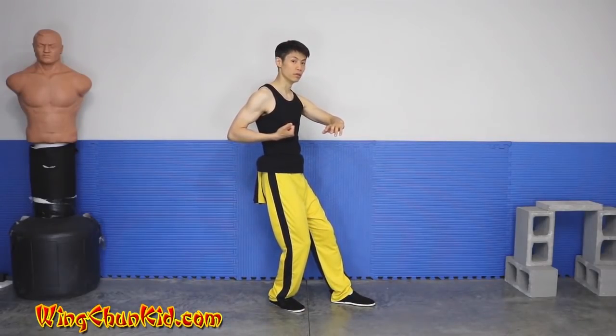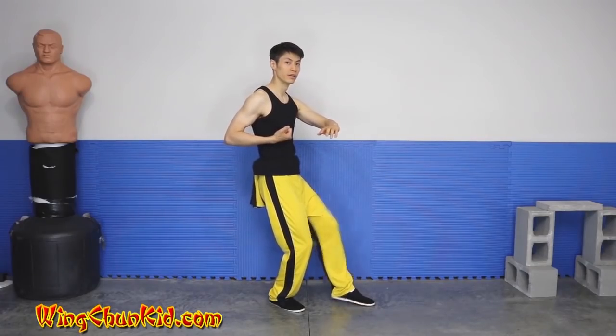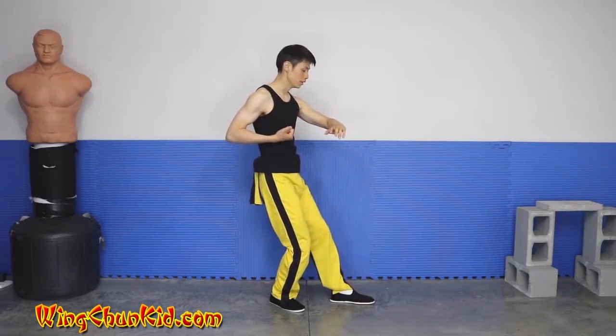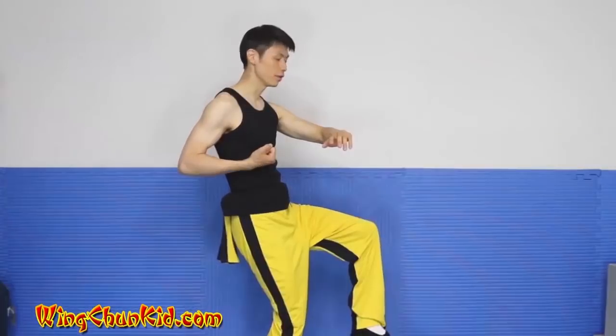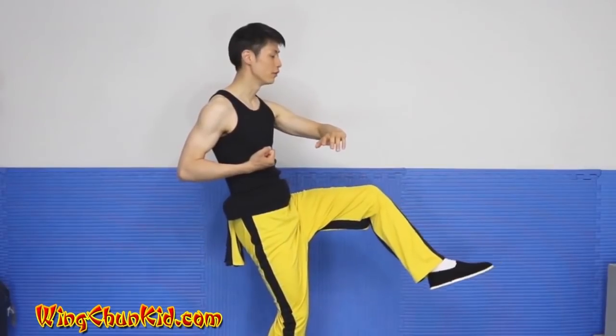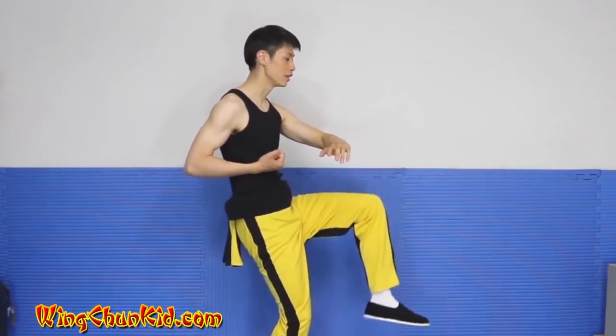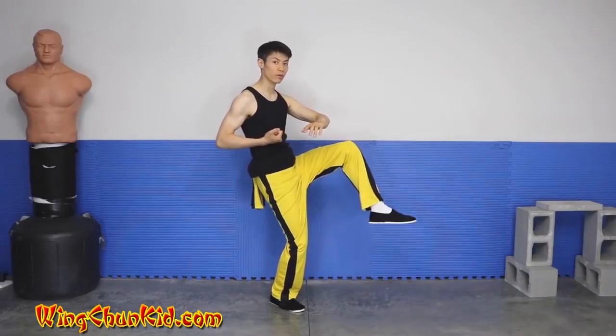From here, we're going to do our first kick, which is going to be a flick kick. You'll be lifting with your knee up first, and once your knee is up, we're going to flick out your foot. You can use your toe or your heel, but in this case I like using the toe for our groin attack.